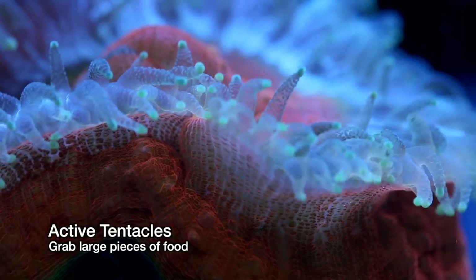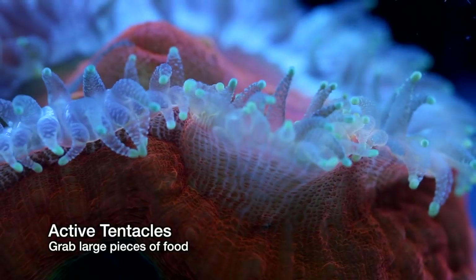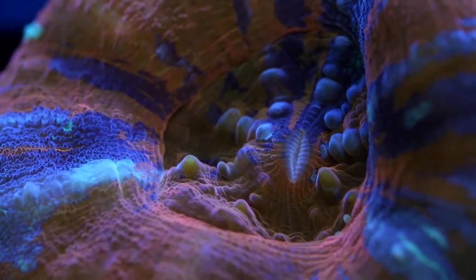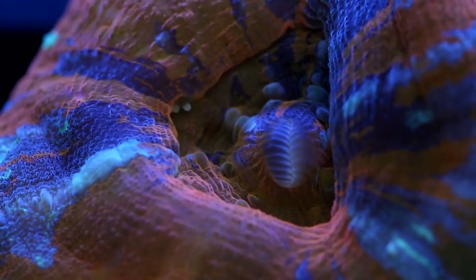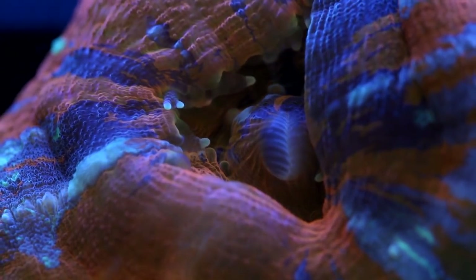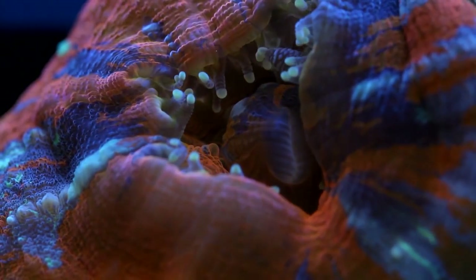Sometimes I marvel at just how different corals are than what we typically see on a daily basis here on land. If you made a space alien movie where the aliens looked like this, nobody would buy it. I can just see the director saying, 'Nope, too weird — get me that guy in the rubber suit.' Anyhow, I digress.